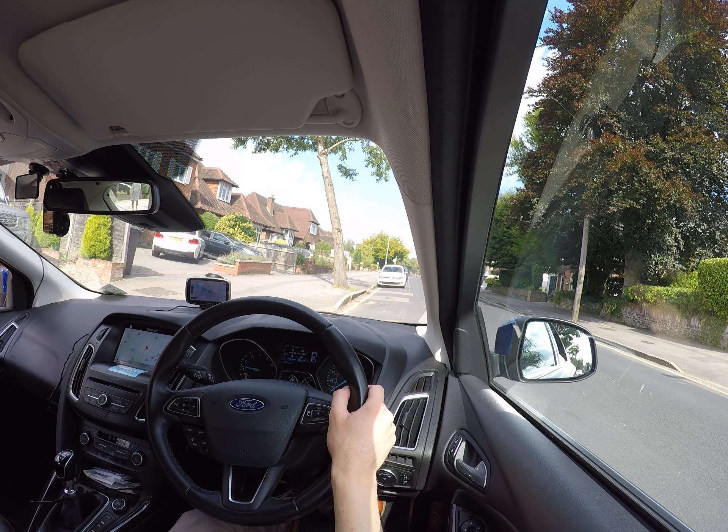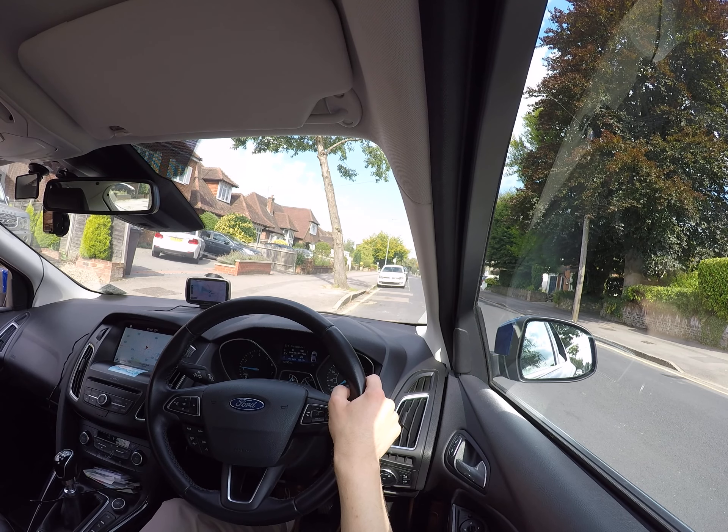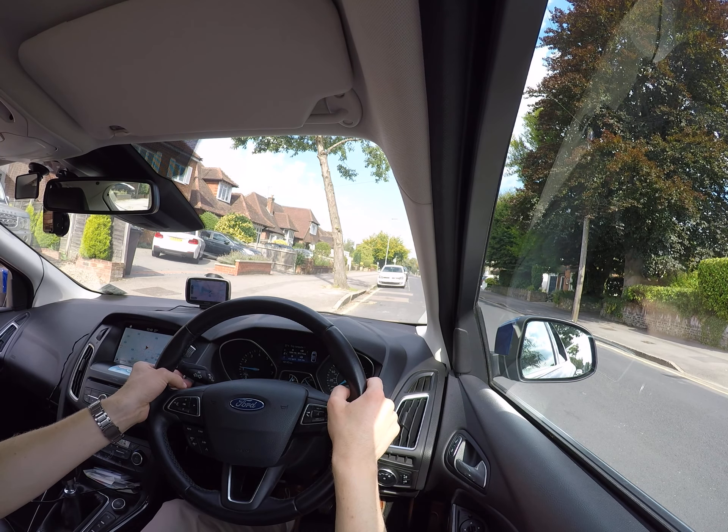Then you're going to find the biting point. You'll see in the mirror that the back is dropping — that's your biting point. Now look over your left shoulder, check the left mirror, then the middle mirror, and then you can signal.